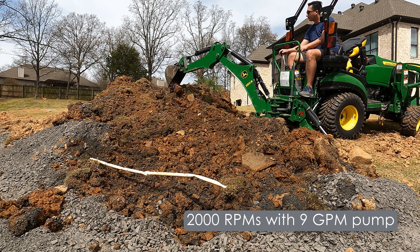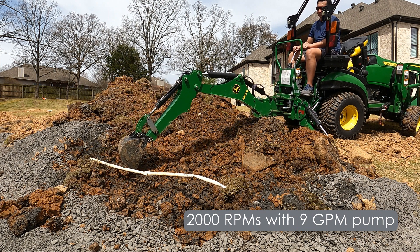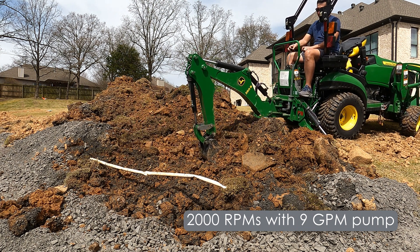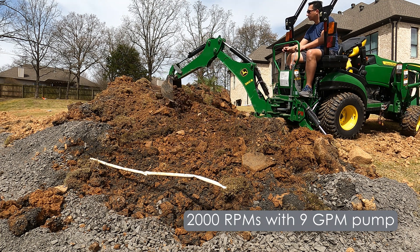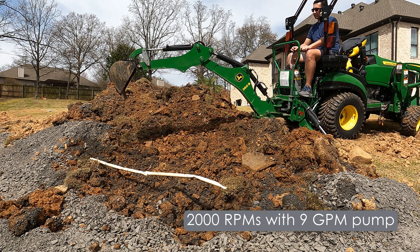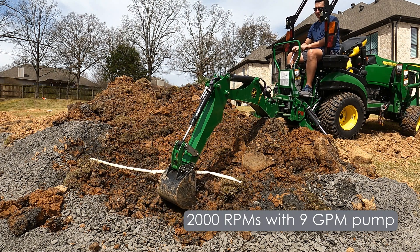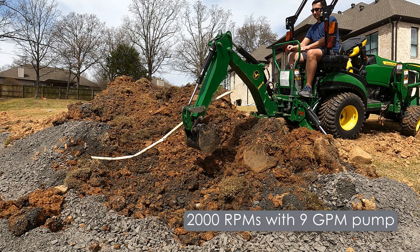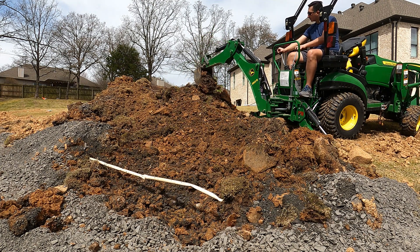Hey everyone. I had a chance today to jump out at lunch — still had the nine gallon per minute pump on the tractor — and I wanted to get some time in the backhoe seat to see how it worked out. I'm very pleased with what I'm seeing so far. Everything seems to be working just as expected, with additional flow and no noticeable increase in heat based on the tools I have, like infrared.